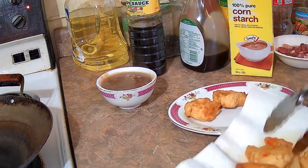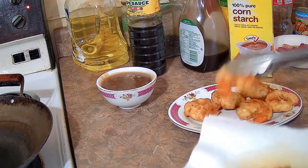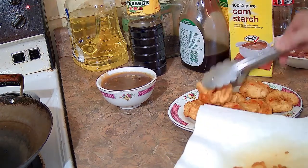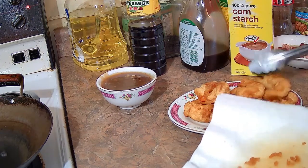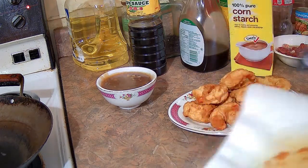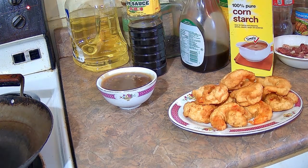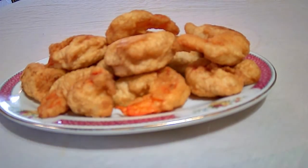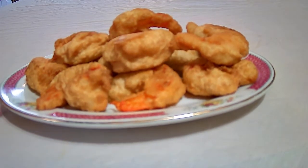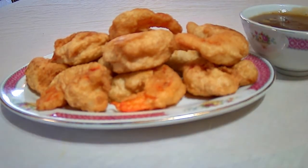I'm going to transfer the shrimp onto a serving plate and it's done. It's a very tasty dish — meaty, sweet, savory, and garlicky. The best way to serve it is with the sauce on the side so people can dip their shrimp into it.